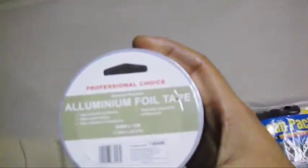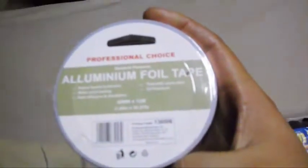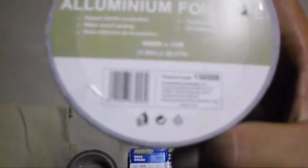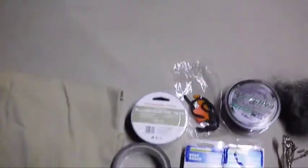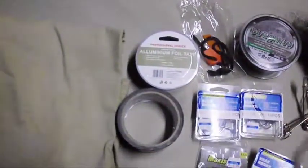Aluminum foil has a range of uses: thermal conductivity, lining a shelter similarly to an emergency blanket for heat reflection, as a vapor barrier waterproof sealant, and it's UV resistant. The downside is that it is quite weak since it's aluminum, so that's the main drawback.